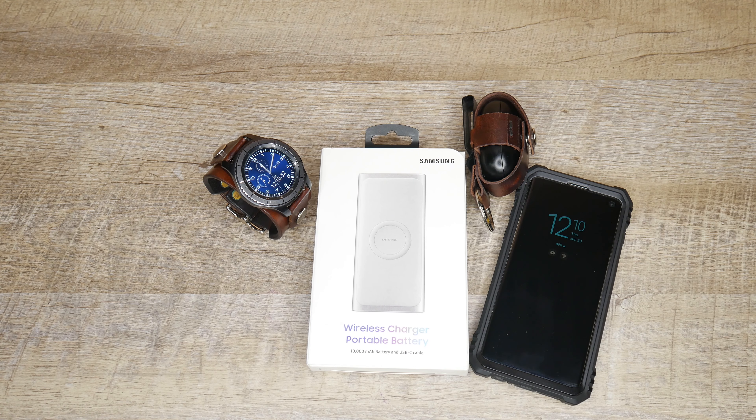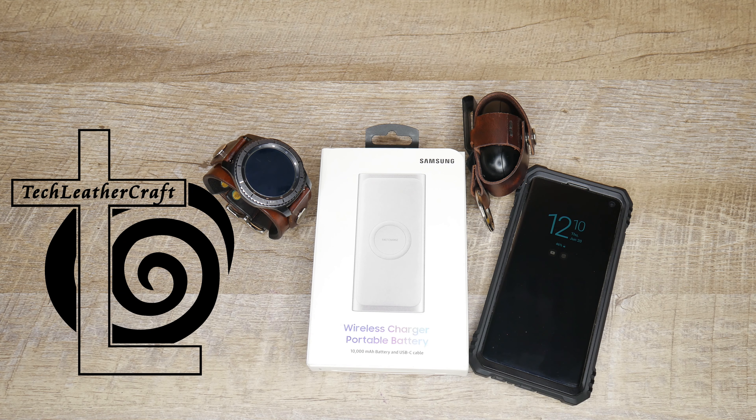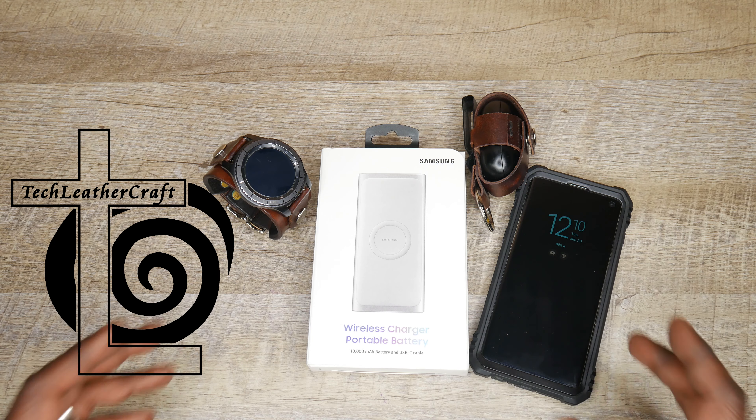What's going on guys? This is Amal from Tech Leathercraft. In this video, I want to do a quick review of the Samsung 2-in-1 wireless charger.